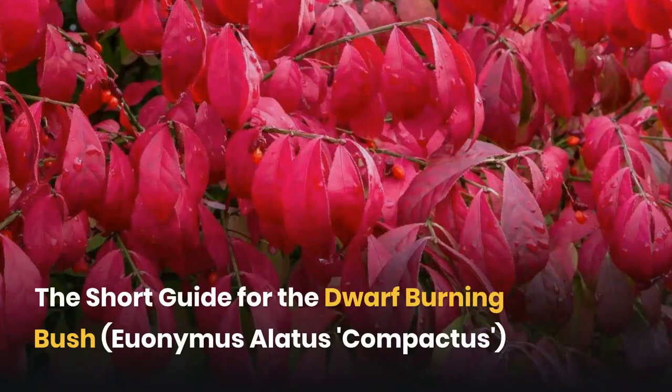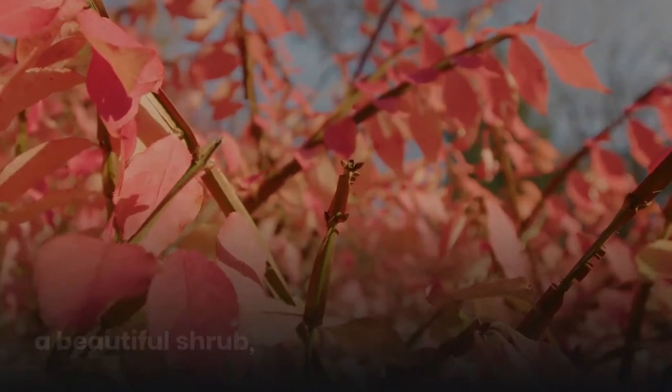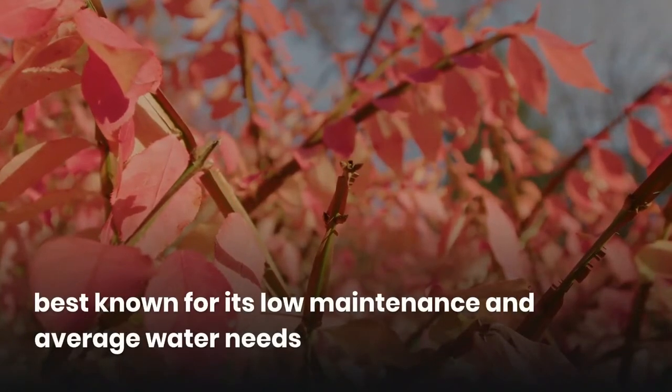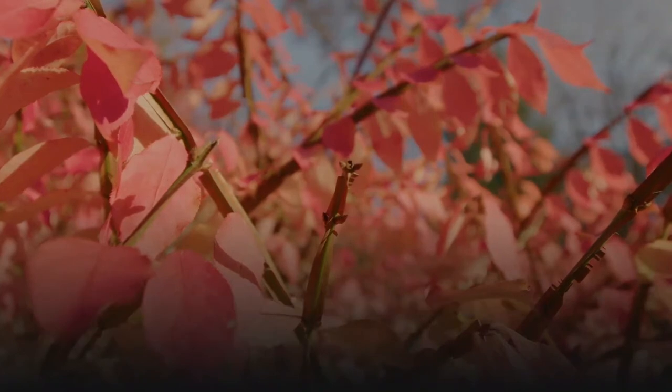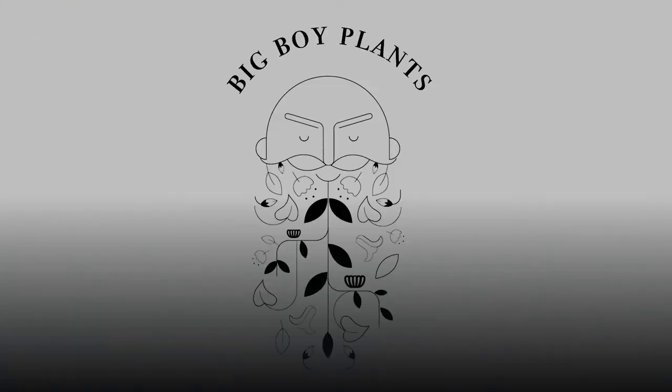The short guide for the Dwarf Burning Bush. The Dwarf Burning Bush is a beautiful shrub best known for its low maintenance and average water needs, and its green or brightly red colored leaves and red flowers. This is a video by BigBoyPlants.